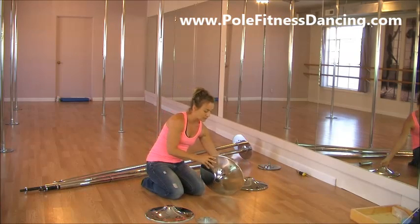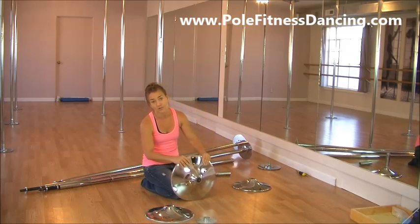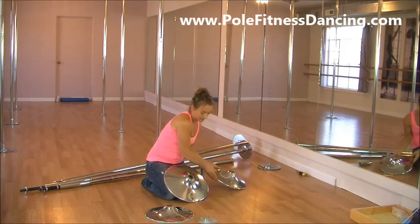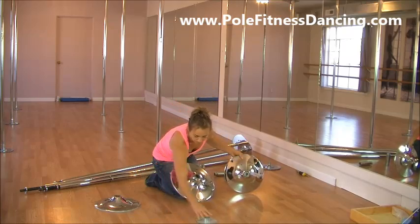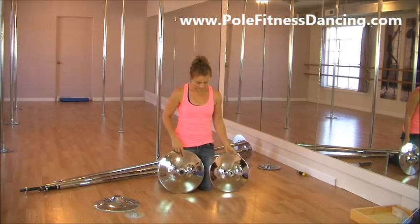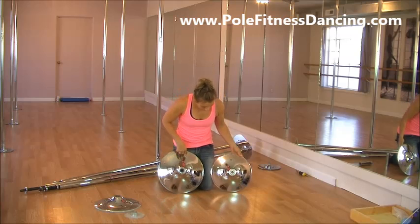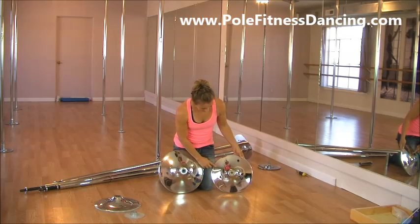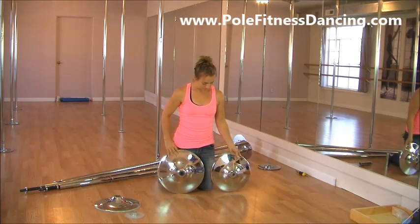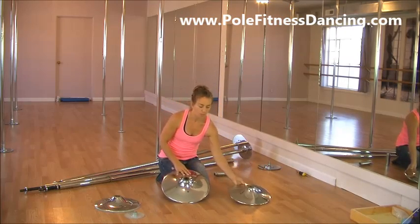The other thing to notice is the size of the dome. It's hard to tell from pictures what size dome you're getting, because they all look identical. But if you notice the difference here, this one is markedly bigger. You want a bigger dome — sometimes listed as an extra-wide dome. A wide dome covers more area on the ceiling, and that makes it more stable.